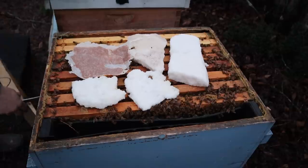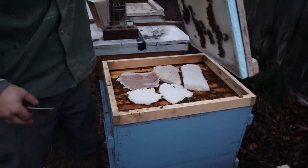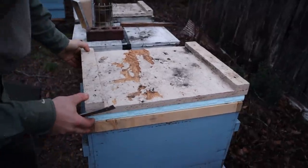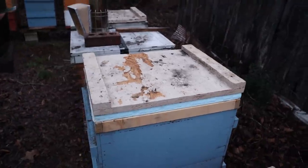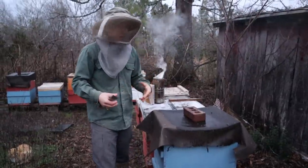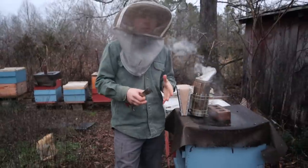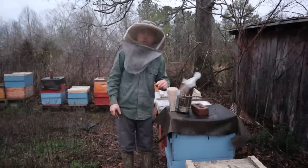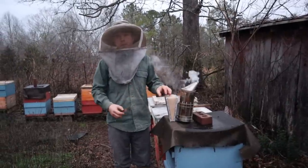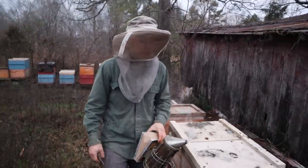Let's go check on the other colony real quick. We have many colonies that we're not throwing sugar bricks on because they just don't need it. There are some colonies that almost break my back when I pull that deep off the top because there's so much honey left. But for the sake of our videos - and because if you have an emergency situation, I want you to understand - if it's 40 or 30 degrees, you can throw in a sugar brick and save your colony. I've had big colonies that were capable of making a full crop of honey starve in March because they just burned through their resources.